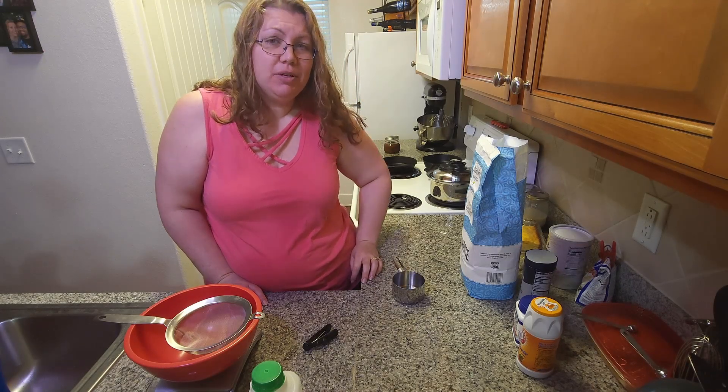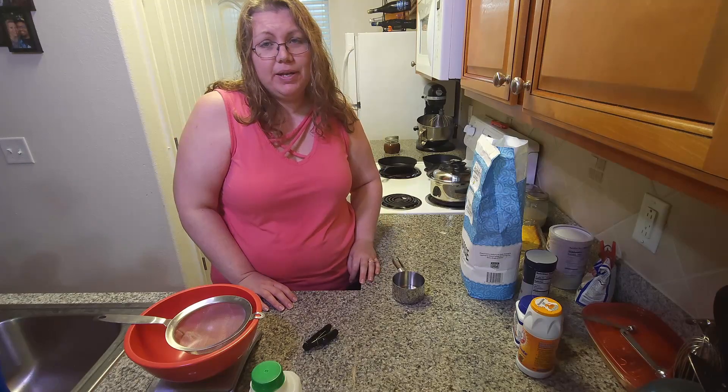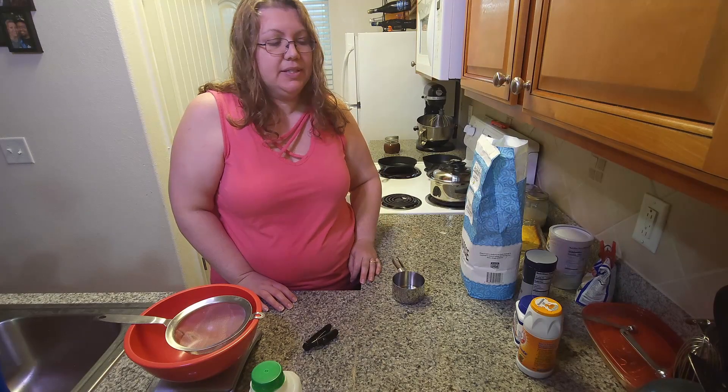Hi, I'm Callie and welcome to my kitchen. Tonight I'm making my buttermilk drop biscuits — in my family, known as my grandma's buttermilk drop biscuits.